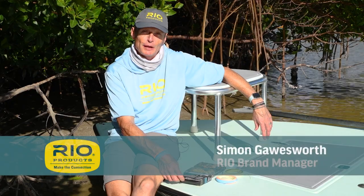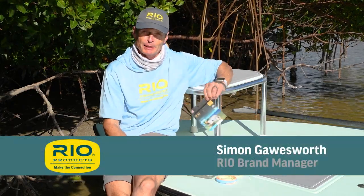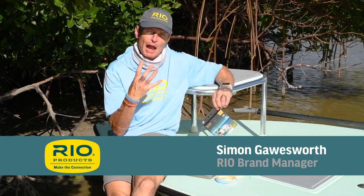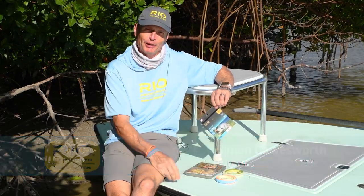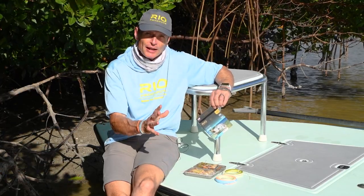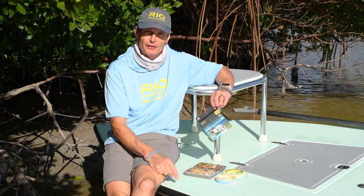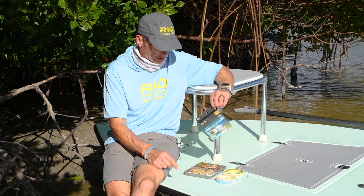Hello. I'd like to talk to you today about Rio's Elite Permit Line. This is a particular favorite of mine because it's my all-time favorite species — this one grabs you by the soul. The permit is a hard fish to catch. It's spooky. Everything has to go right and you still don't catch them. Every now and then things go right and you catch one. If you haven't caught a permit before, it should be on your to-do list. Wonderful, wonderful species.